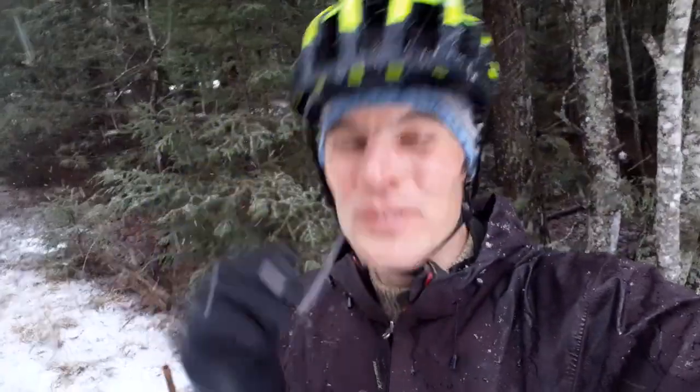Welcome to a snowy afternoon in the woods. I'm here to talk to you about helmet safety. I'm on my bike, it's snowing, it's beautiful, but it's slippery. I want to make sure my helmet's on the right way.